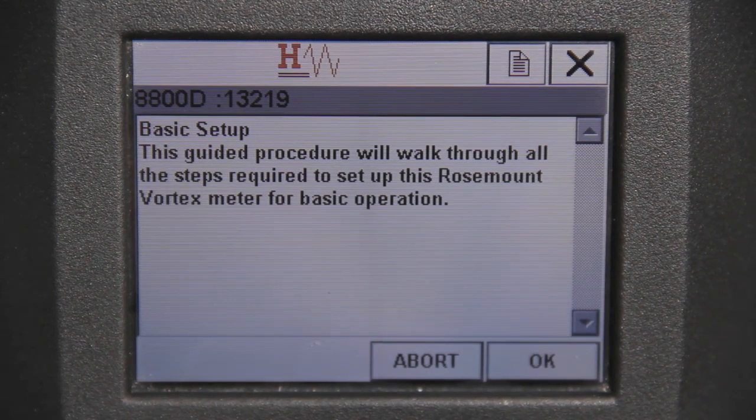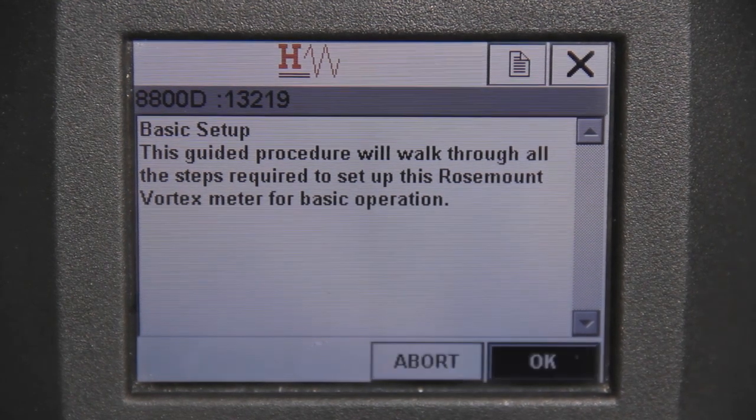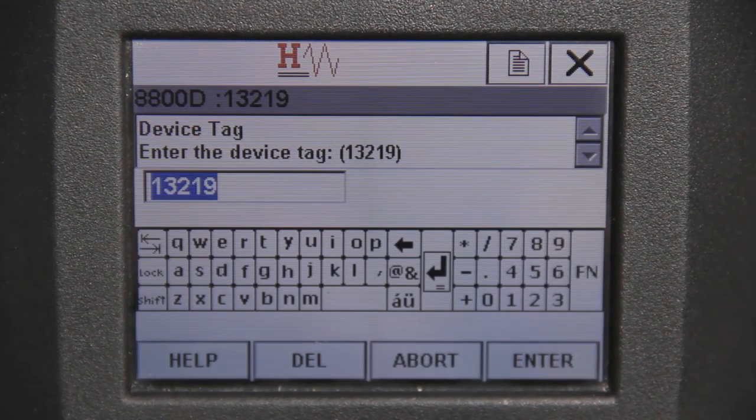A prompt will appear verifying that a guided procedure for Basic Setup is about to be entered. At this time, you can either abort or proceed. Select OK to proceed.